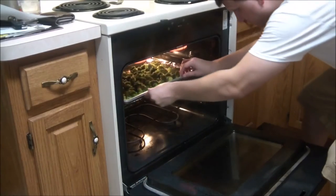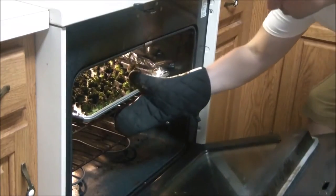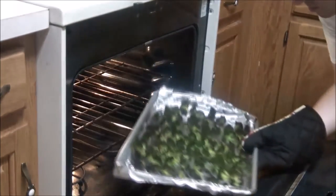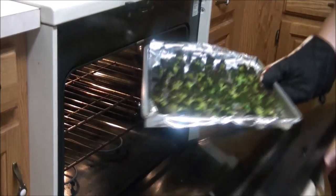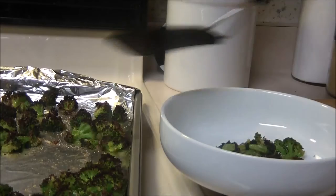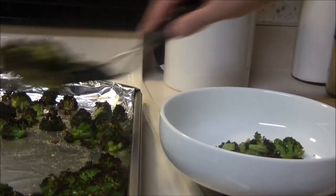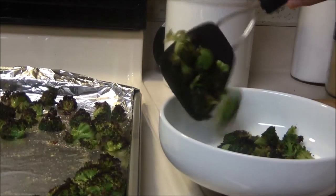Go ahead and take them out after about 10 to 15 minutes — check them, there's the money shot. Just place them into a bowl and serve them hot. However long you want to cook them is totally up to you. Once they have a nice crisp to them, you can pretty much take them out.